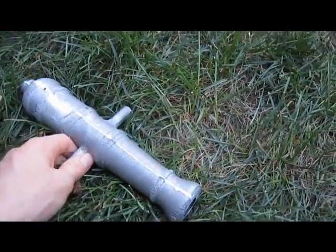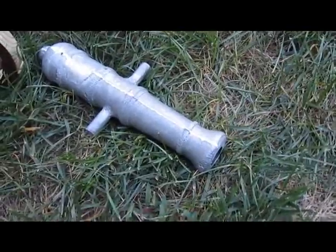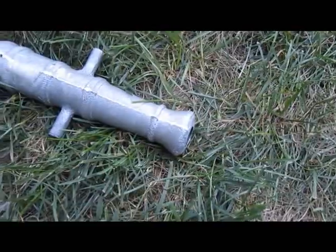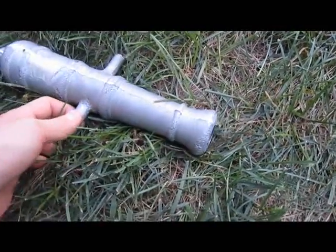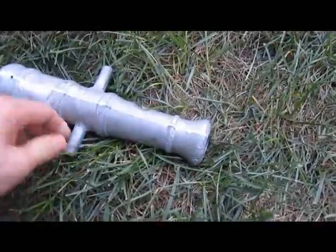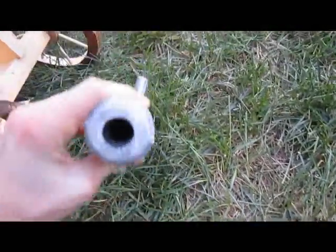That was an issue for me because I didn't have drill bits at the time — a three-quarter inch bit to drill this out. However, recently I modified a three-quarter inch drill bit so that it fits in the chuck on my drill press, and then I was able to actually drill this out.